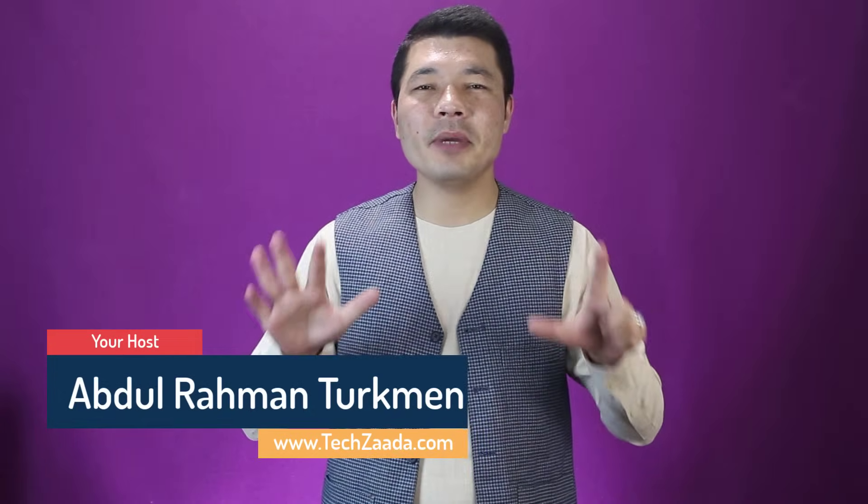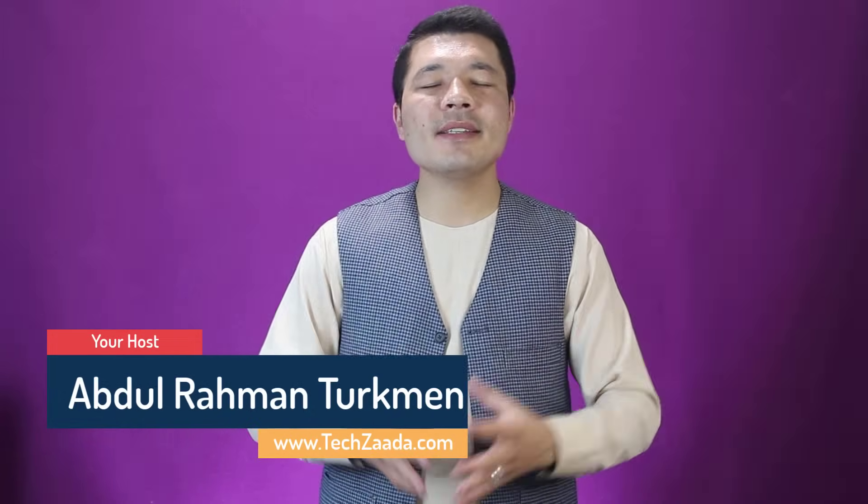Assalamu alaikum everyone. My name is Abdurrahman Trakman from Afghanistan. In today's video, I am going to show you 7 ways to fix laptop battery not charging problem. With these 7 methods, you can fix almost any kind of problem that you are facing with your laptop's battery. So please watch this video till the very end as I will be explaining everything step by step.